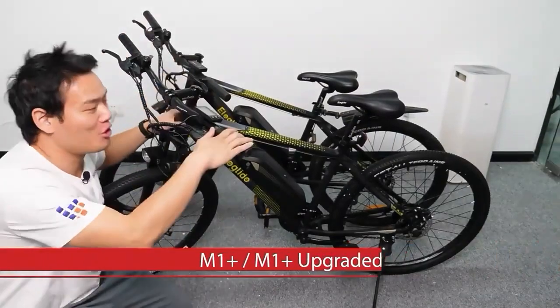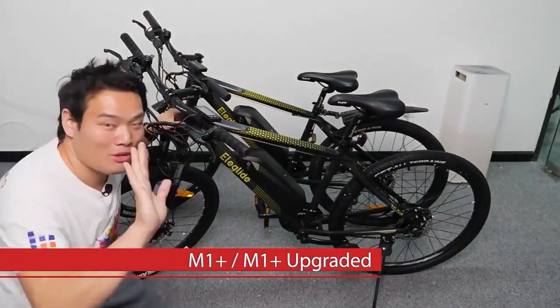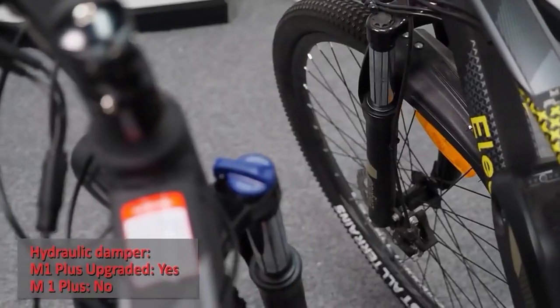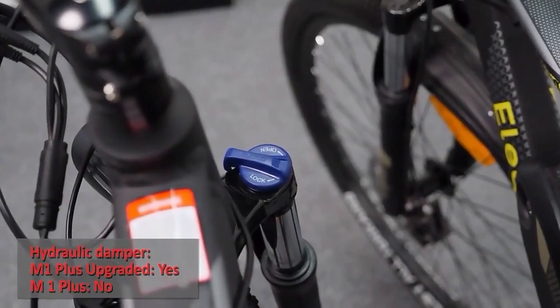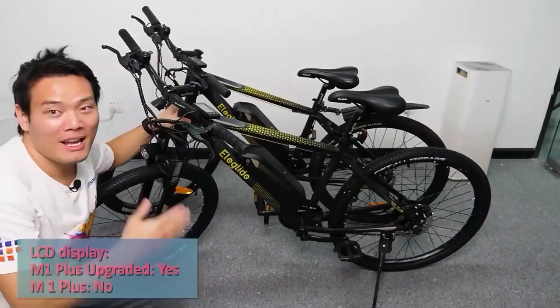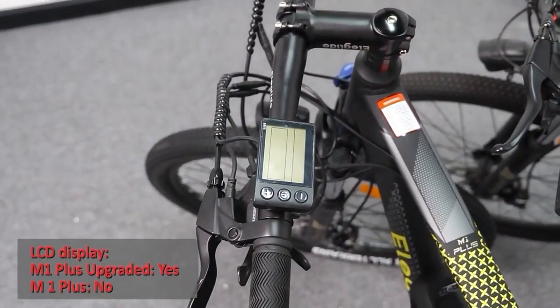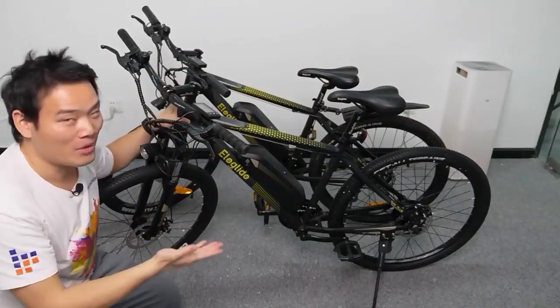Old M1 Plus and the new M1 Plus — there are three major differences. The new one has a wider handlebar and also has the hydraulic damper. The biggest difference is the LCD display, which is more intuitive and easier to operate.